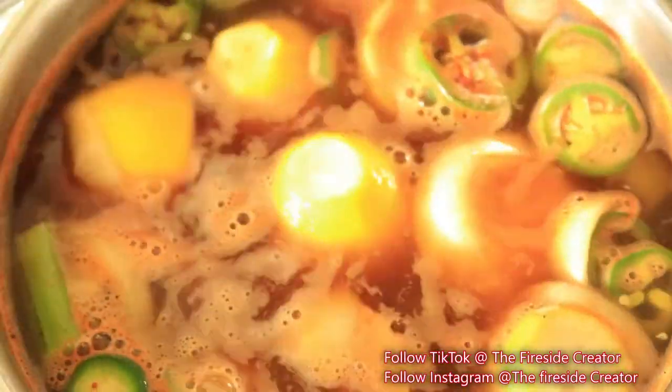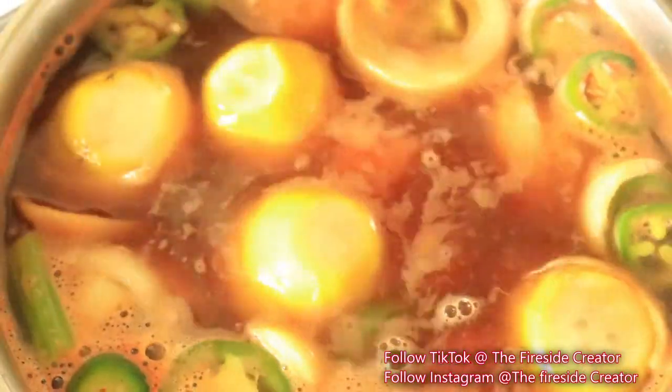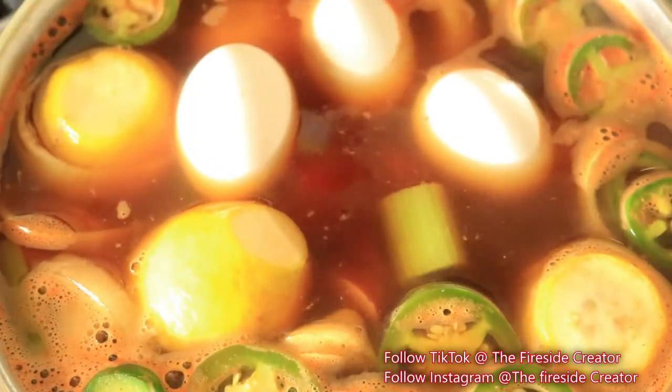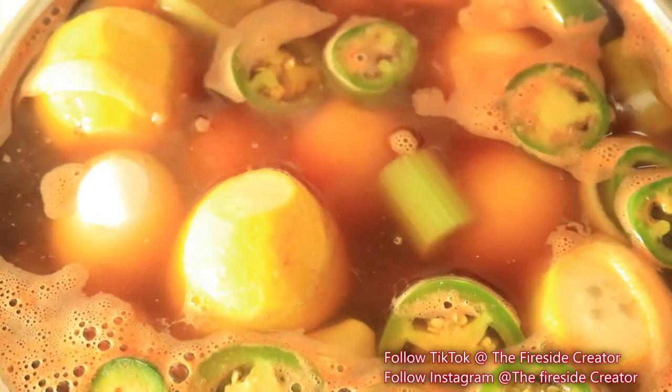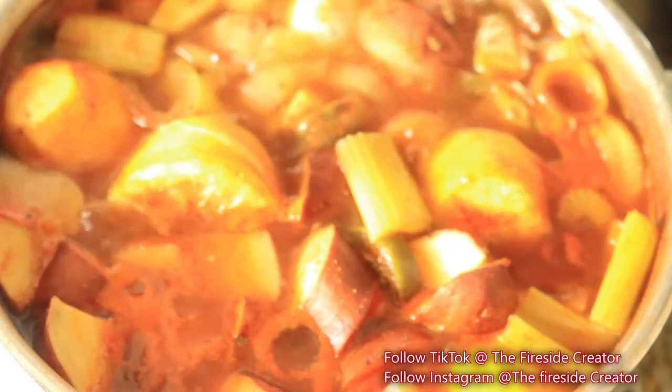Next I'm adding in my red potatoes — I have quite a bit because I cut them into small chunks. Now I'm adding in my turkey sausage and my eggs, and I'm going to let this food boil for about 20 minutes.